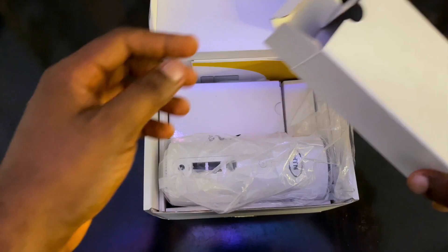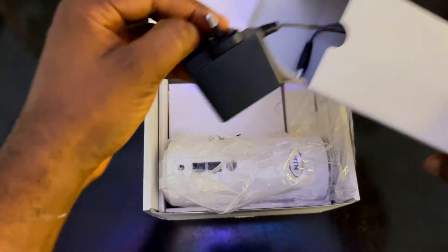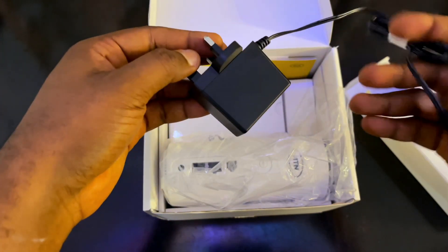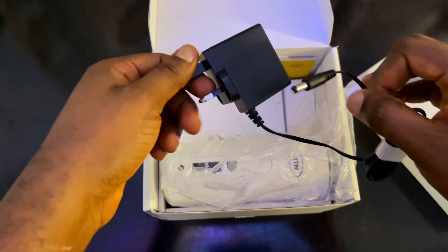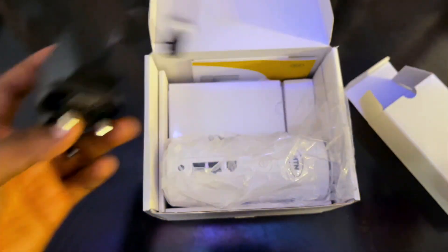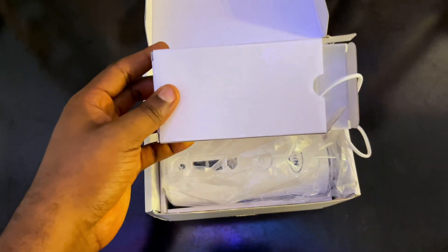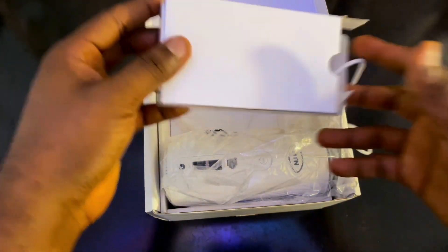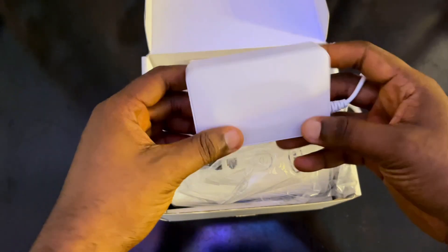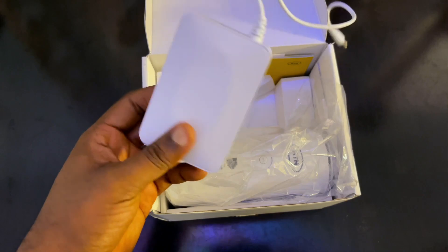Another thing inside here is the charger — just like the 4G broadband charger. I was already using the 4G version, so I'll be using the power bank and the charger as well. The power bank doesn't have an on/off switch — just like the 4G version. When you plug it in, it starts working; when you unplug it, it stops.